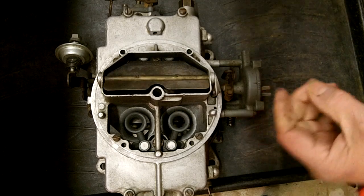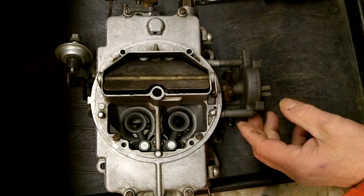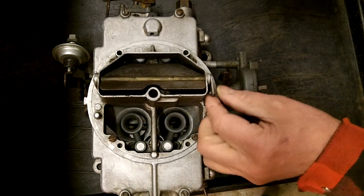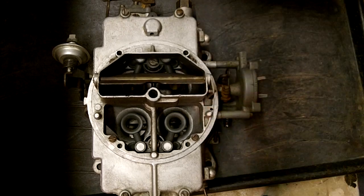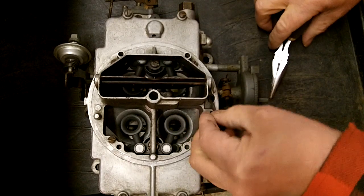So there's the choke thermostat. This is an automatic thermostat. I have an electric one for this on the website if you're so inclined — they're pretty easy to hook up. That just fell out — a little choke arm there.